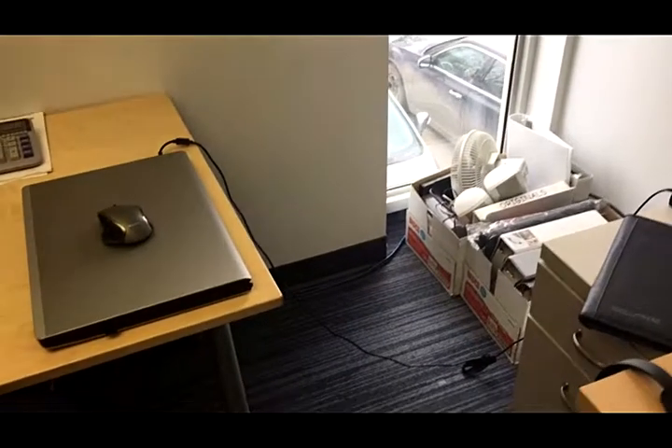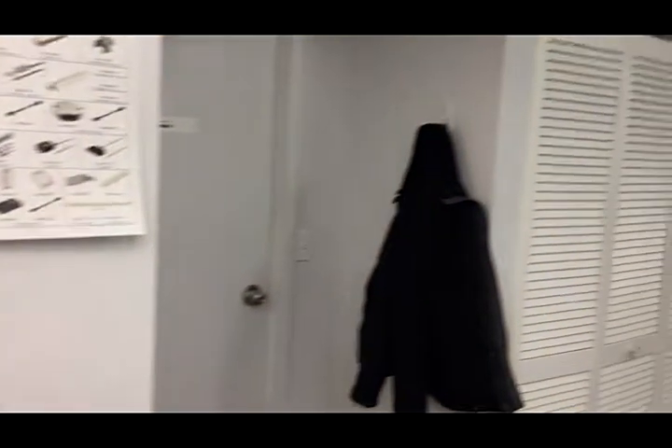So this is where my jacket used to be sitting on a chair, and now it is hanging on the wall over there.